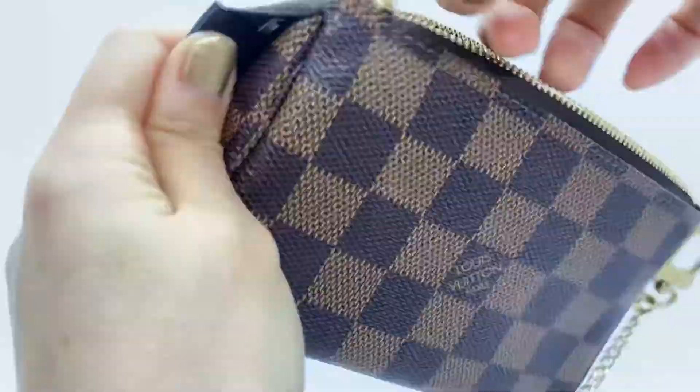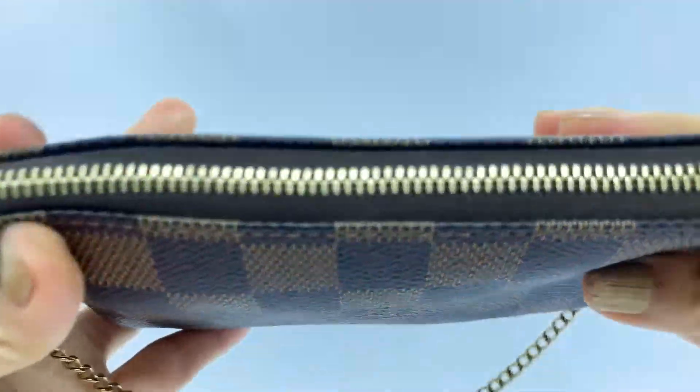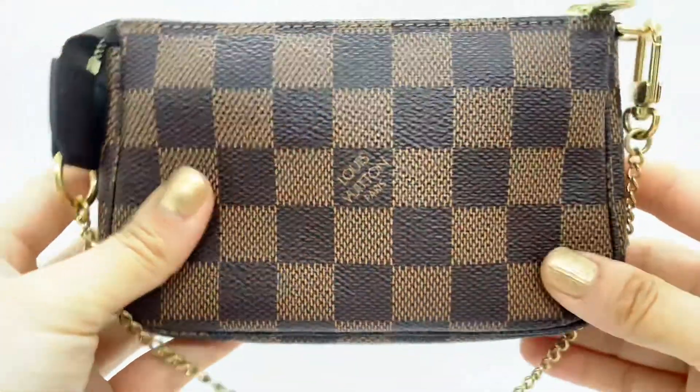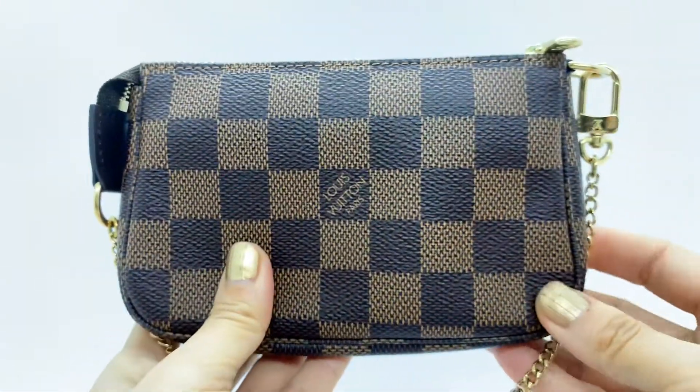Let's zip it up. You can close it nicely and use this one as a cosmetic pouch.